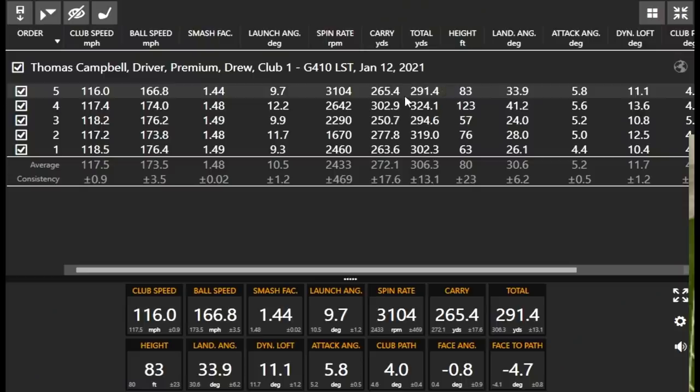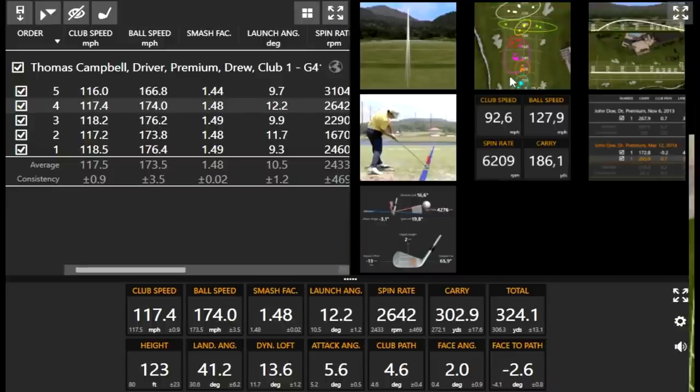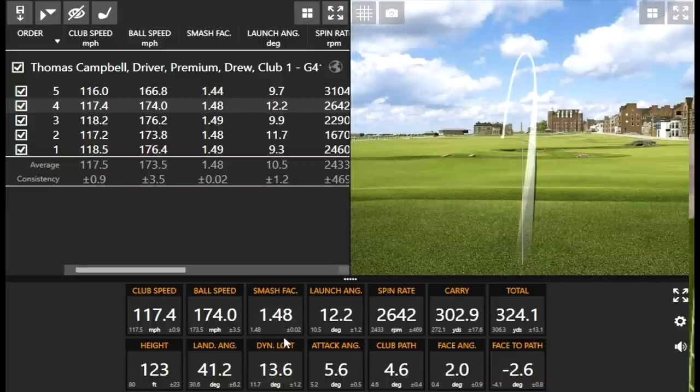Looking at the numbers, 324.1 yards is the number. You got some speed there — 117.5 mph is pretty impressive. The reason you weren't maximizing distance is you weren't keeping the ball in the air. The height was under 100 feet on most shots. The one you really hit well went 324 and stayed up 123 feet. Spin rate stayed around the 2,000 mark too.